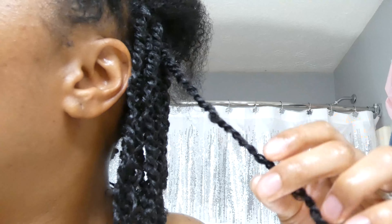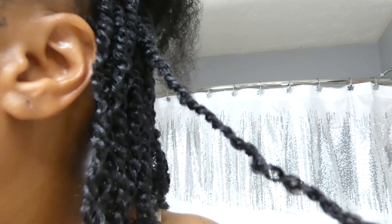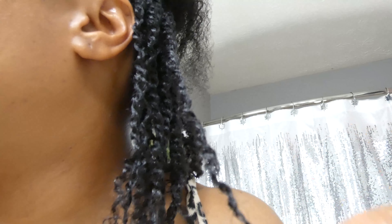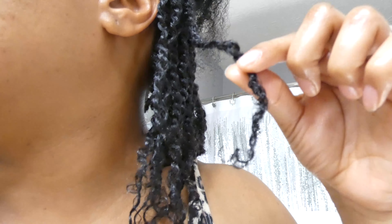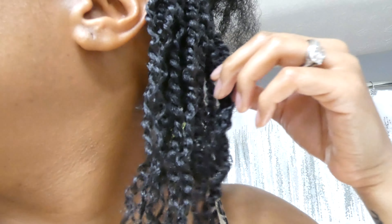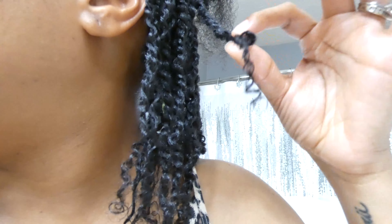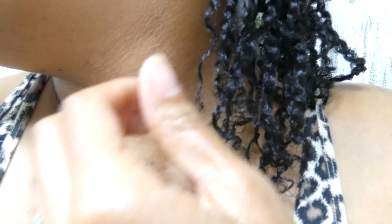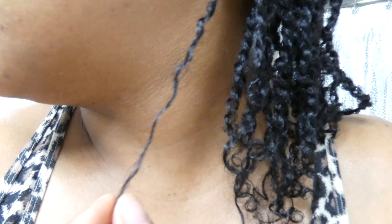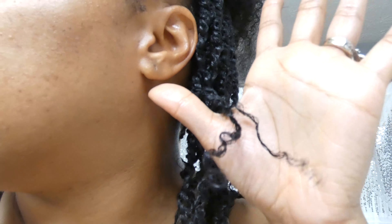I've cut a lot of my hair off recently, but this was supposed to be my journey to grow it longer. Look — it's thick, then does this little helix, then goes straight, stringy, and frizzy. That stringy stuff is not my curl pattern. It's just dead, barely hanging on.